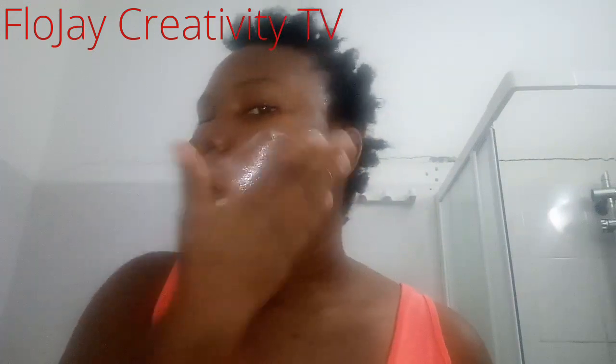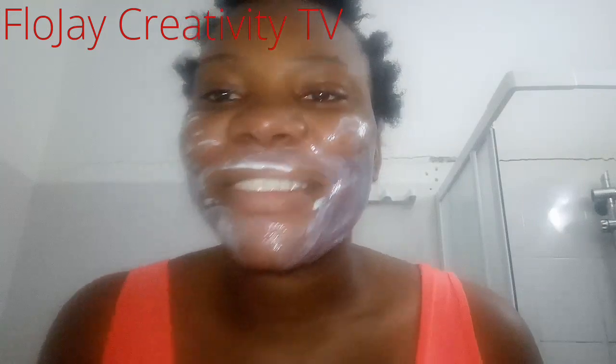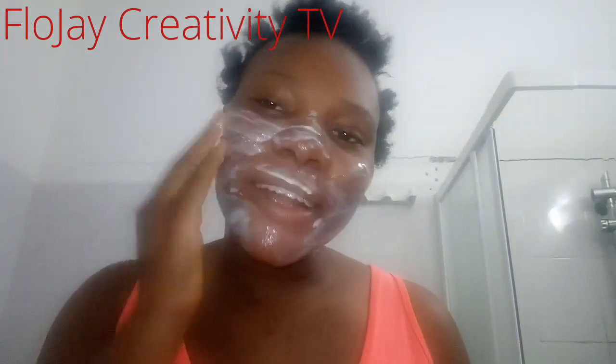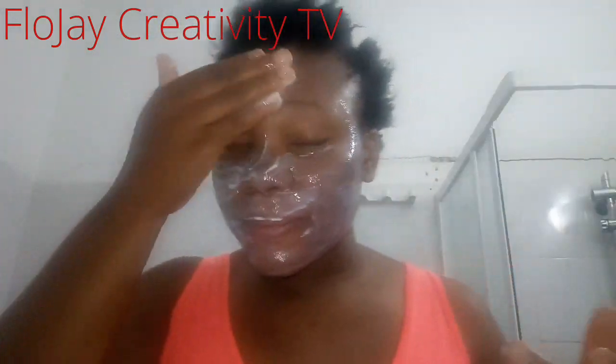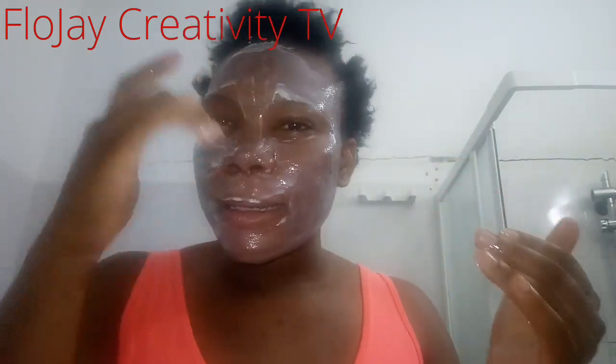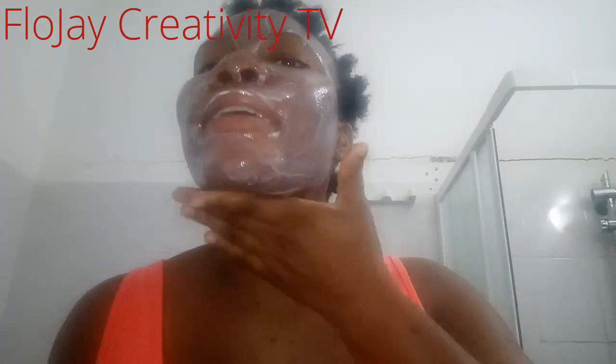After mixing it, you can see the jelly coming out like toothpaste. Just use your hand to apply it. I love the smell! Please try this at home and see the results — it's really nice. It will remove your spots and whiten your face because baking soda helps to give you that glow and moisturizes your face. I'm going to leave it for about three minutes while I brush my teeth.